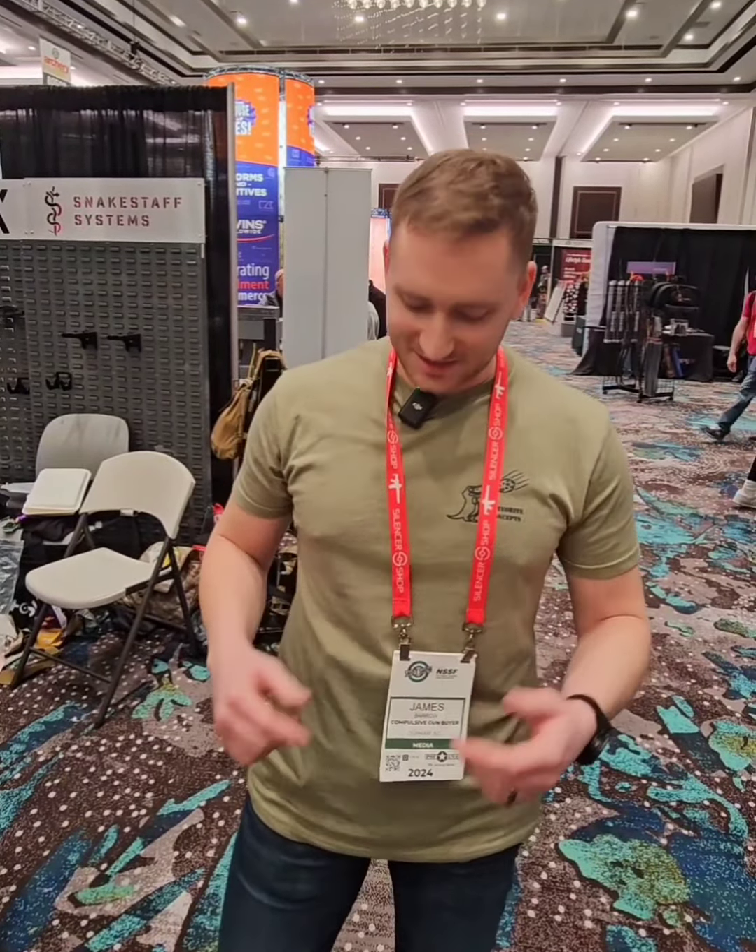Hey guys, I'm over here at the Flux and Antimatter booth, and they've got some really cool new stuff. I'm a big fan of the Flux Raider — I've got some videos coming out on that soon. Check this out.